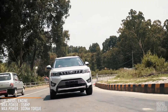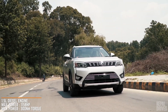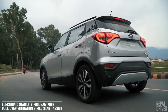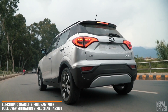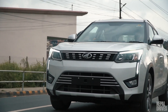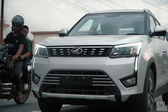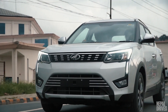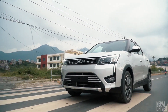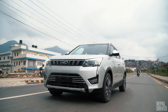We had the 1.5L diesel variant, which claims to have the best-in-segment torque of 300Nm, produced at 1500-2500 RPM. These impressive numbers translate well when you're driving. The unknowing heavy right foot of an unsuspecting driver will catapult you forwards with surprising menace. The engine properly wakes up at around 2000 RPM, and you instantly fall in love with it. Because the strong torque reserve is at the bottom end, you will notice that you are not shifting gears too often.